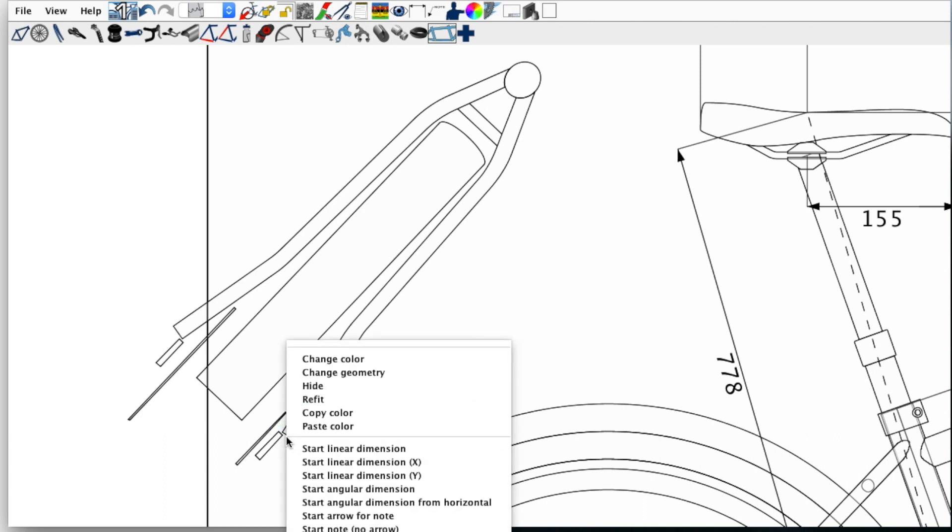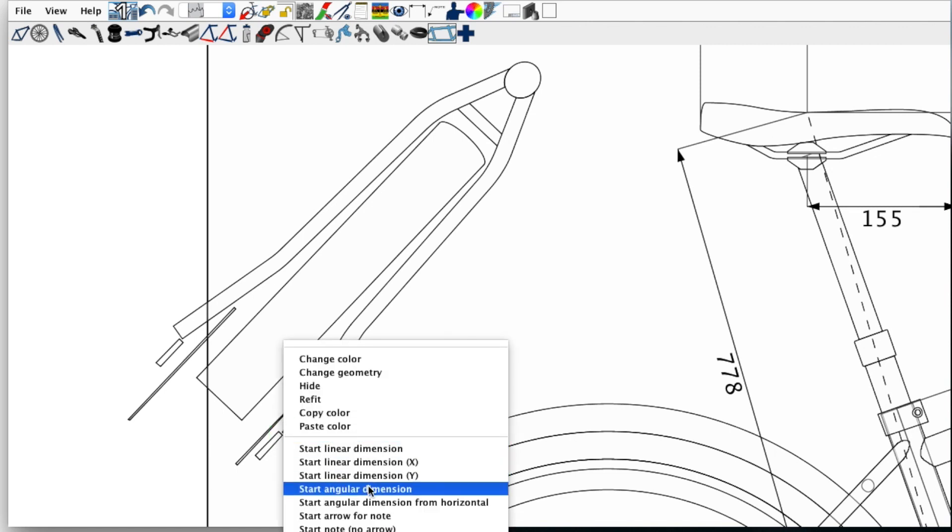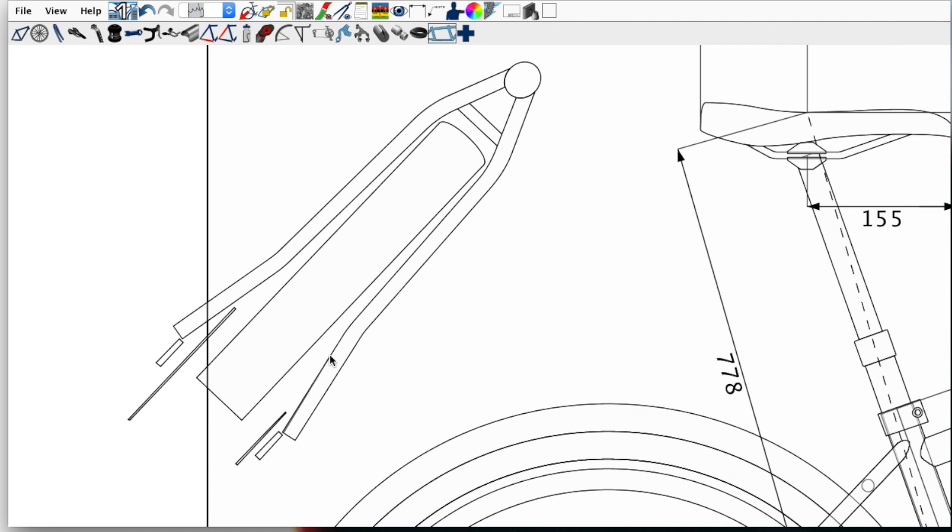In BikeCAD I didn't know exactly how to pull out all the dimensions I'd like. It would be great if they were shown in the tubing dialog box or dimensions dialog box under seat stays. Since I didn't know how to find those, you can do point-to-point measurements — a linear dimension from one end — to tell you how far along to start your bend. You can also do an angular dimension: start the angular dimension, get it parallel with the edge of the tube, find what looks like the vertex of the bend, pick the vertex, make it parallel with the tube again, and get your angular dimension. This one looked like it was about 10 degrees of bend.